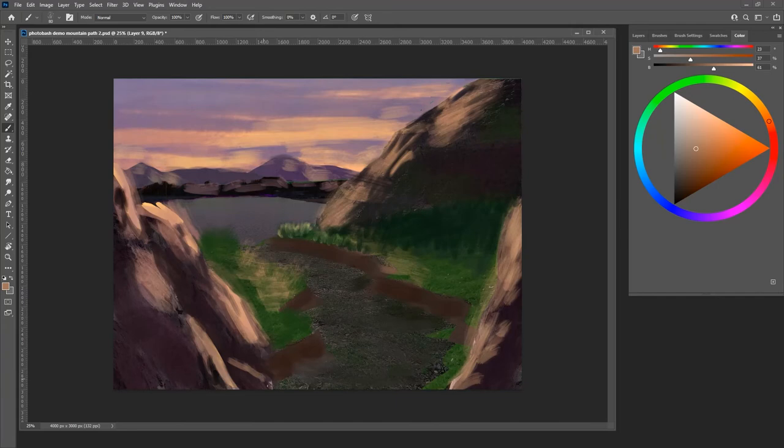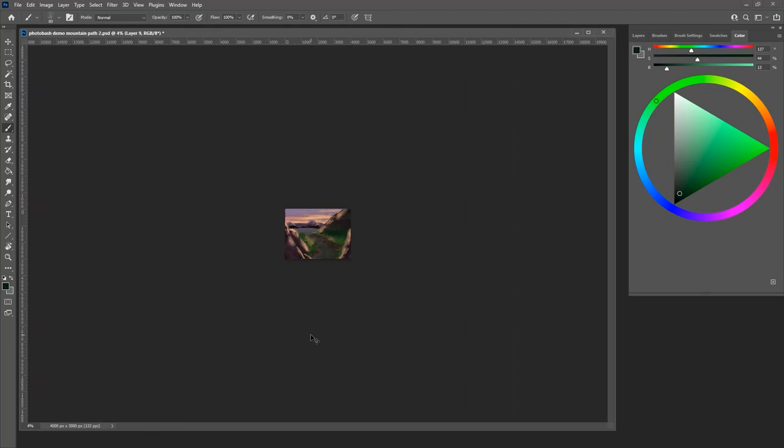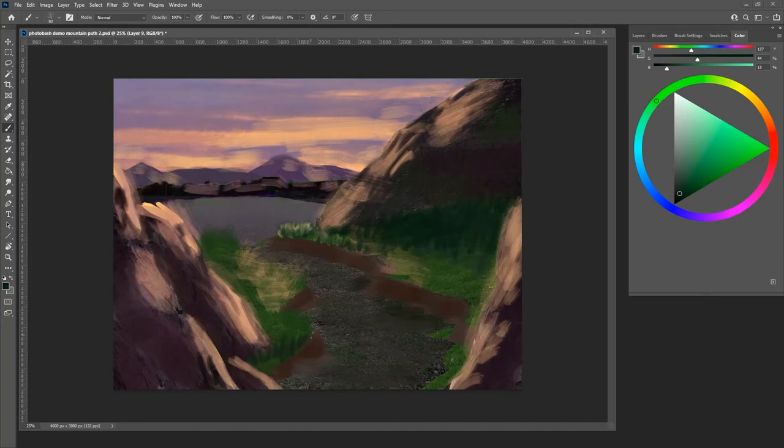For part two: we need to fix the green, fix the contrast range, add texture, and photo bash in some small elements to balance out the larger photo bashing from the beginning. We used photo bashing to establish all the large areas but didn't do any in the small areas — by small I mean like little rock size, figure size. We also need to put in a person just to get a sense of scale. That dark band also needs to be fixed — moved out of that level of darkness.